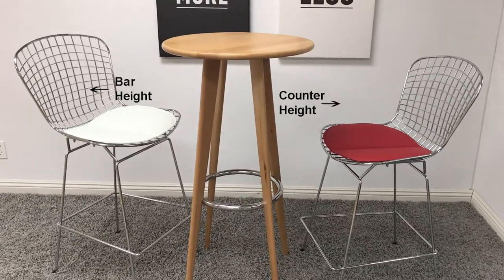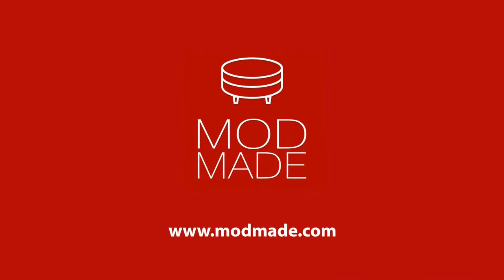For more instructional videos like these, visit our website at modmade.com. Thank you for watching!